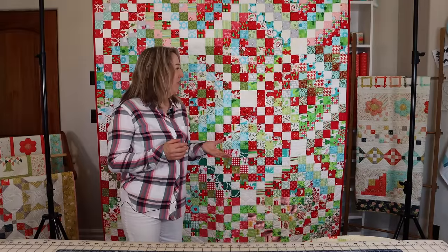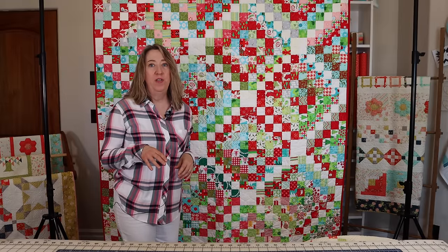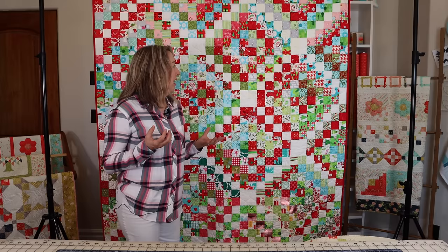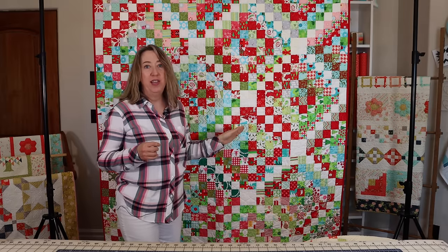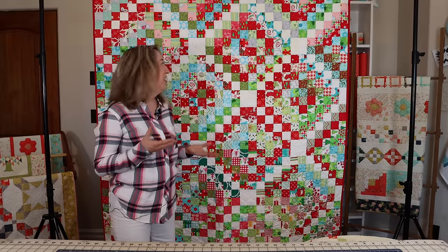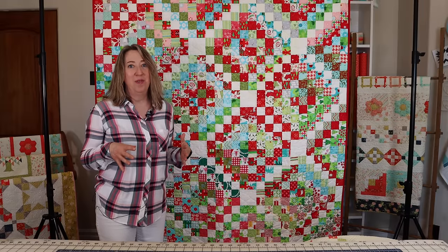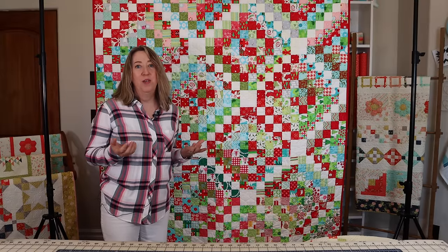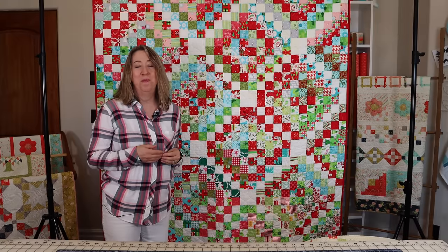This is another favorite — my Scrappy Trip Around the World Christmas version. It's a free tutorial and I'll link to it. You can use two-and-a-half inch jelly roll strips or cut your scraps to that size. I was intentional about placing the white fabric to create a chain running through the quilt. It has lots of different Christmas fabrics that don't necessarily match, but it just works. You can work on it throughout the year with scraps and put it together without a formal pattern.